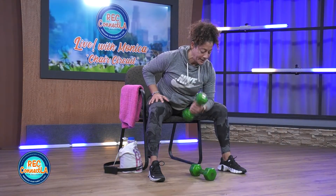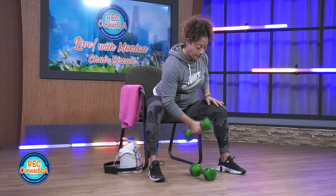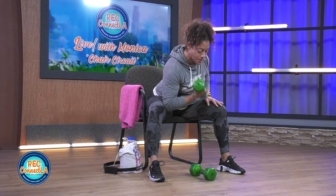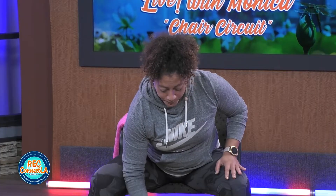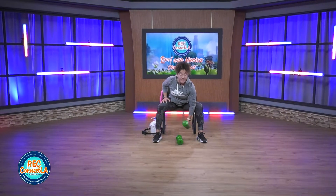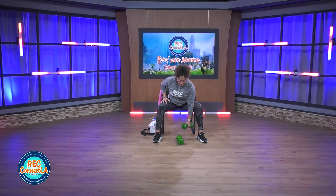Full range. At your own pace. That chest is lifted. Strong core. Belly button to your spine. So you can alternate both weights, holding them, or rock four to five reps, and then go right into that hand switch. Finish off here.